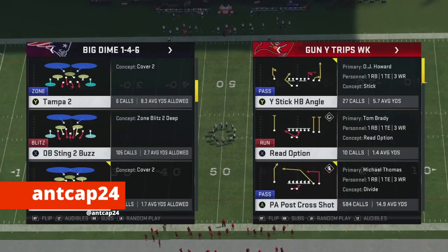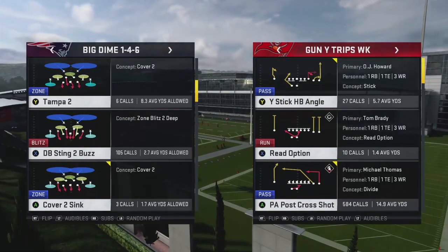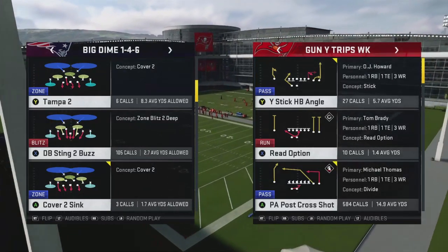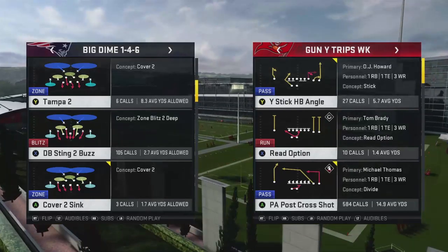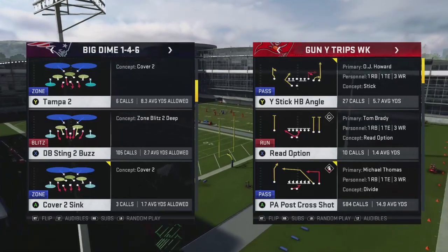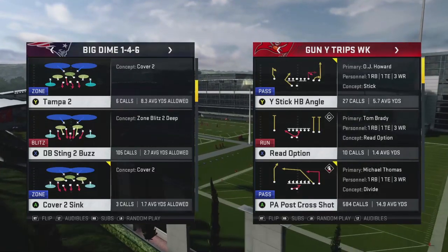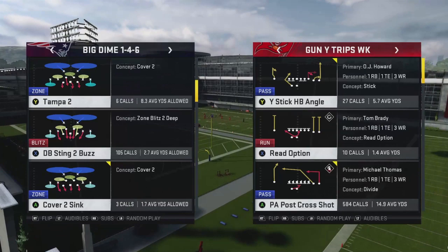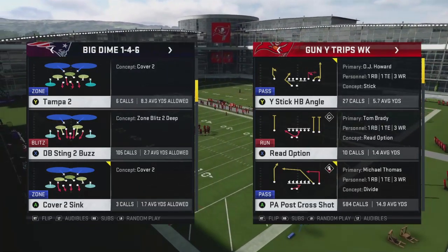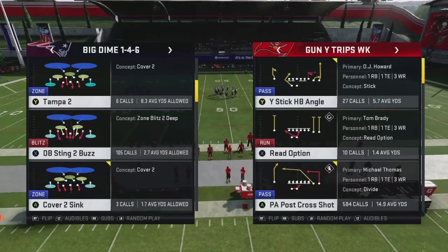What's going on guys, ANCAP24 here back with another video from the Gun Y Trips Week formation scheme that we're doing for this month of June. This is going to be video number three. We're going to talk about the PA post cross shot, not as a bomb play, but as an ability to beat those heavy blitzers — whether it's big down 1-4-6, 3-4 odd, or 3-4 even. When people are sending seven players, we need to show them that we have options to get them to stop blitzing, so we can open up our bomb plays and other base plays against coverage.